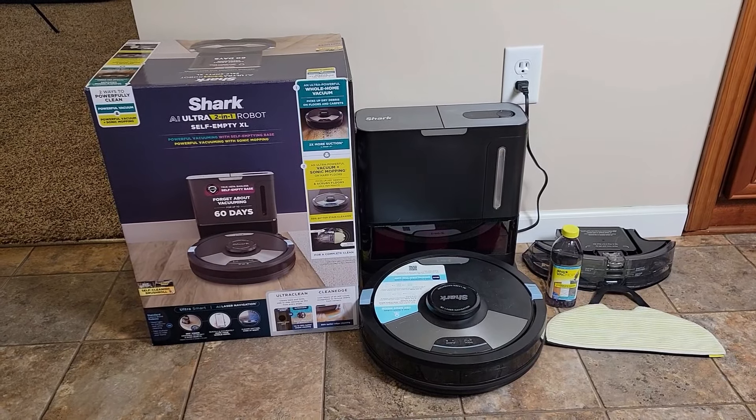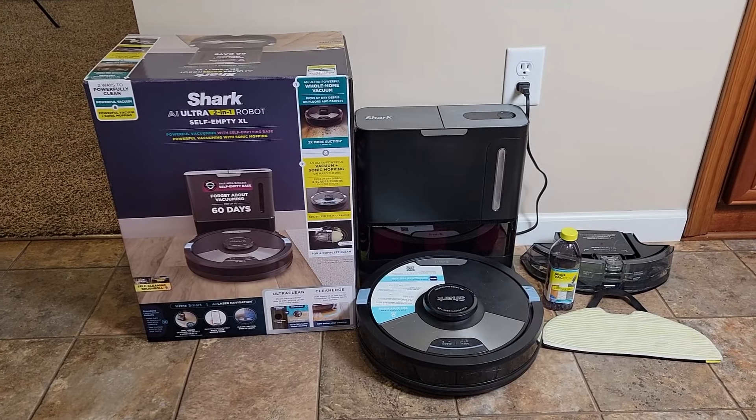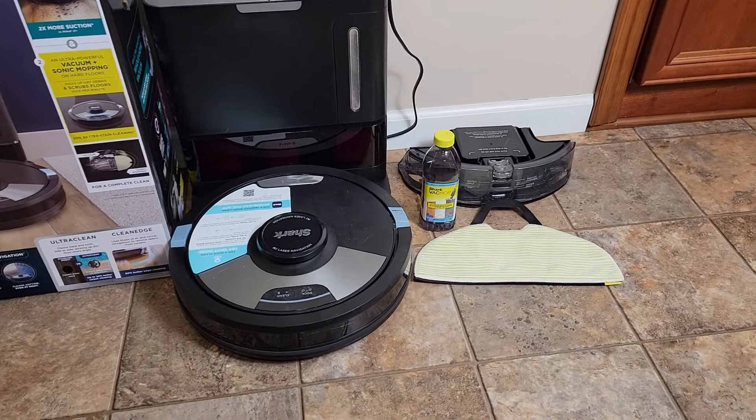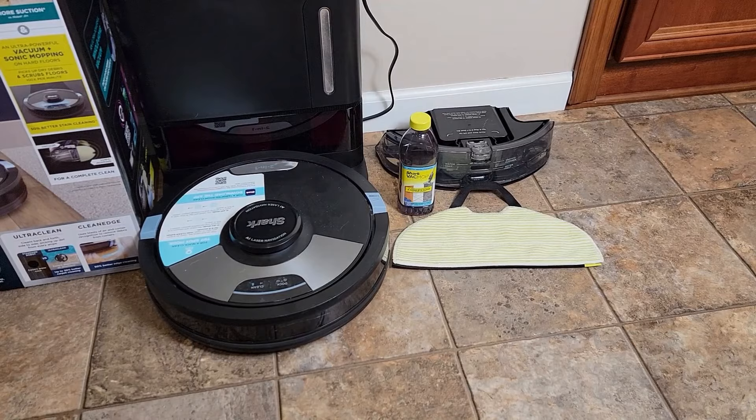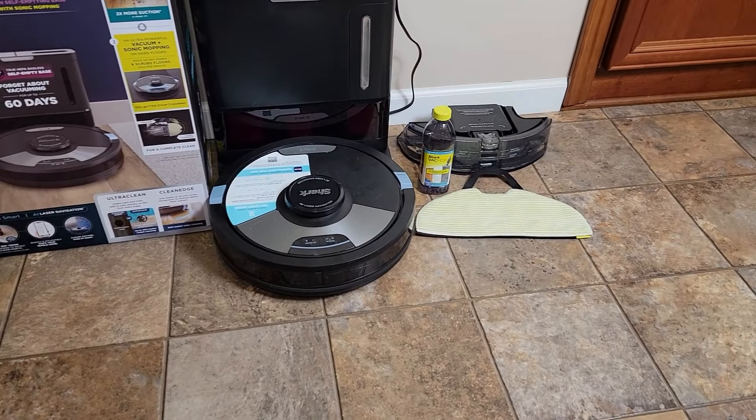Hello everyone, this is Just a Dad. Today I'm going to do a review on the Shark AI Ultra 2-in-1 Robot Vacuum. This is the one that will vacuum the floor and also has a mop attachment that will clean your linoleum or hardwood floors.